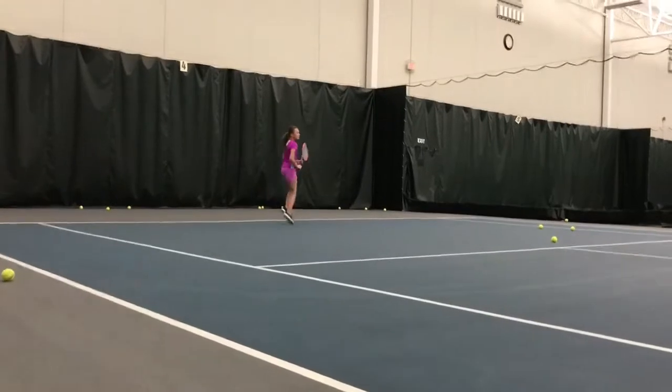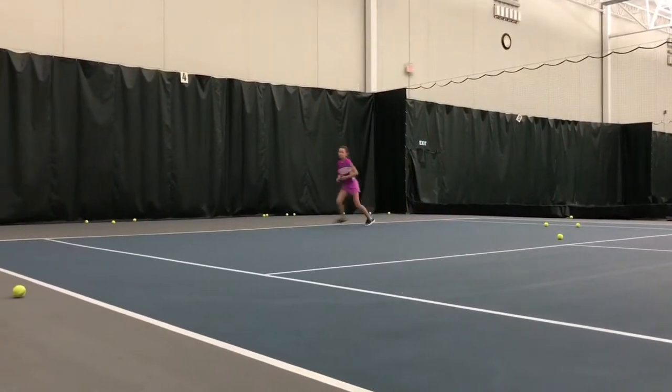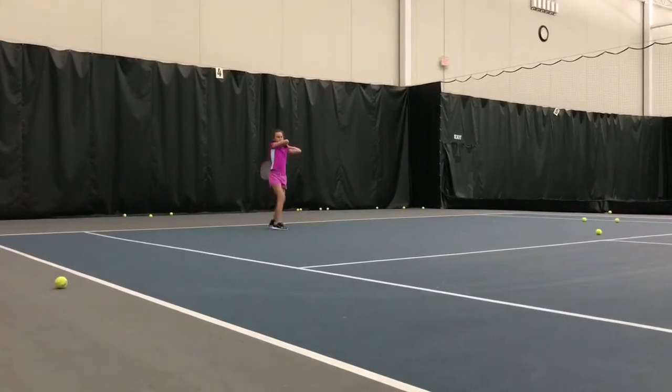We're still moving at me. Patient. Step in. You have to do those legs. Out and lift. Forehand. Out. Nice.